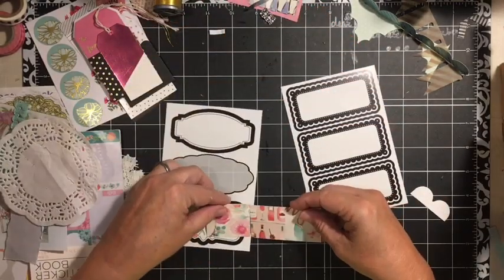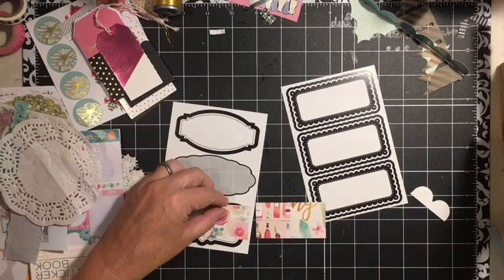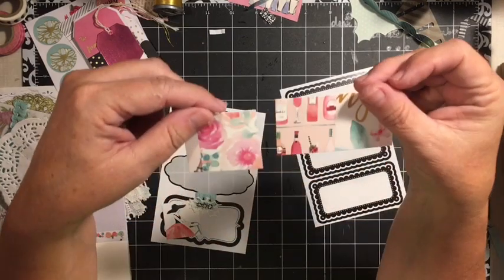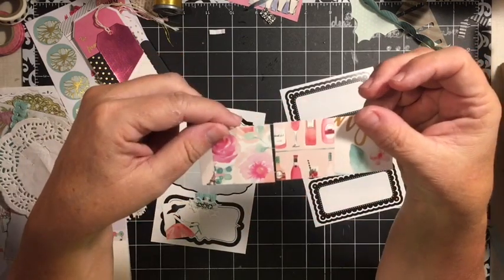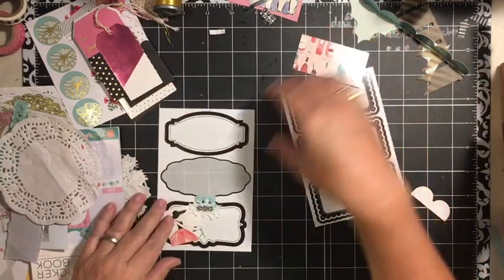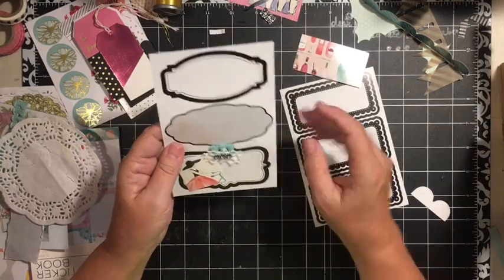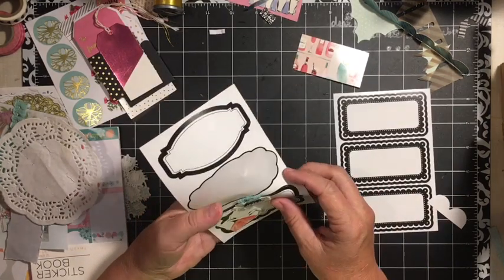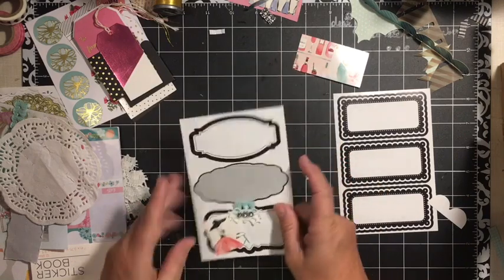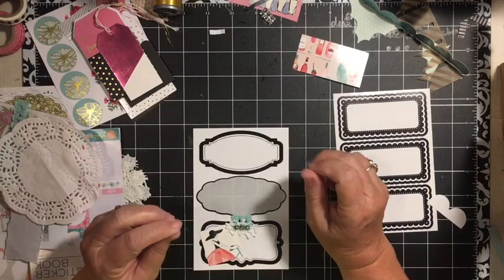If you put these squares together, you'll see that, along with the one I used in the other video, they are the images from the box from the cards — from the Paris cards from Michael's from last year. So we just take this sticker off and we're able to use it.